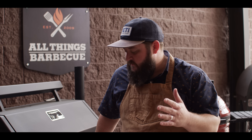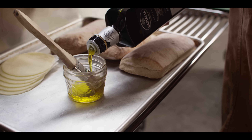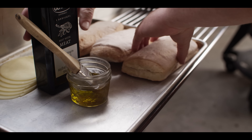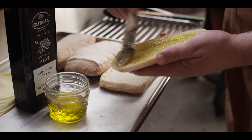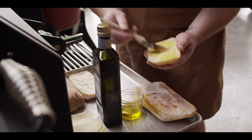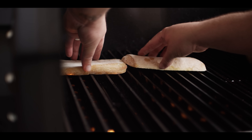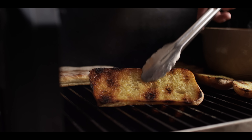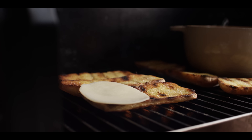While that grill's coming up to temp, we're just gonna prep our ciabatta buns to go on the grill. We're gonna start with some of our olive oil — the Olitalia designed to pair with meat — and we're gonna brush this right onto our ciabatta. That sauce is simmering away now, and we're gonna come right in here with our buns to get a good toast on those. Now we're gonna take our bottom buns, they're nice and toasty, and we're gonna top them with some provolone cheese.